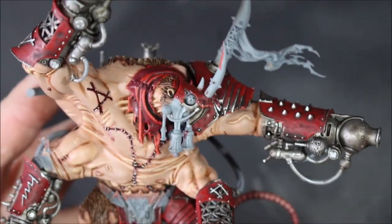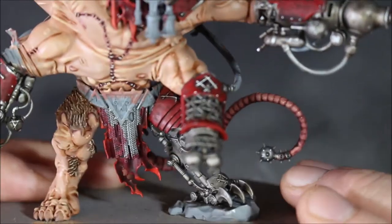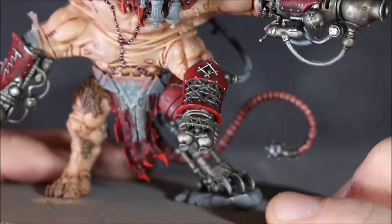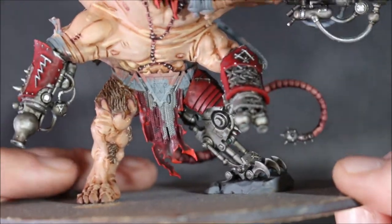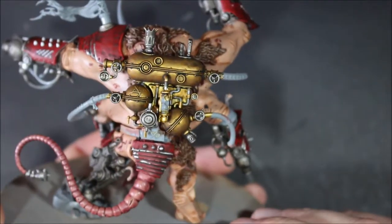I have some of the highlights finished on the cloth parts — there's a really bright, vibrant red coming off it. If anything it's a little bit too strong. I went a little bigger with the cloth here to give it a fiery look on the bottom, just to make it stick out a bit more. It's more of a design choice than a highlight, but I'm happy enough with it.